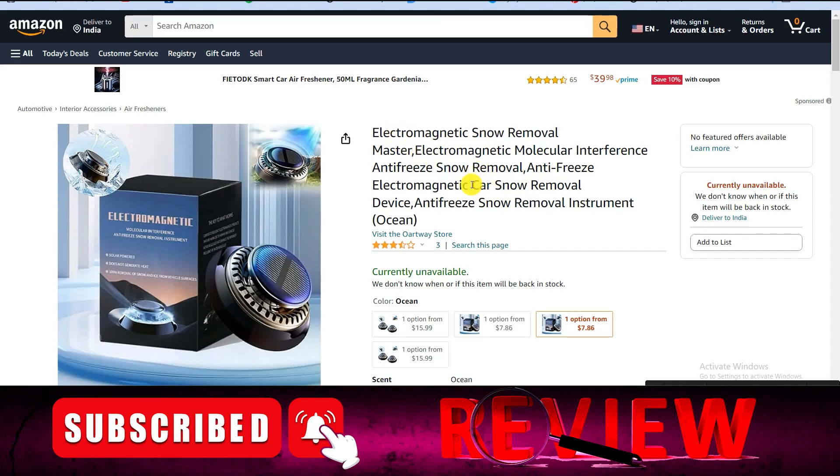Hey, hello friends, welcome back to another video. Today we are going to review electromagnetic snow removal — whether you should purchase this product or not, whether it's a scam product or a legit product. You've probably seen this product on a website or social media platform, which is why you're here for this review.